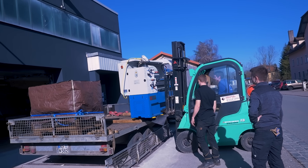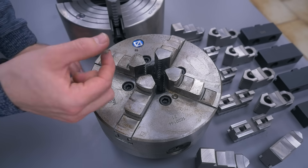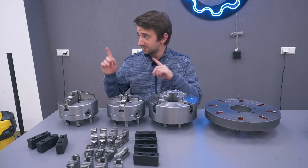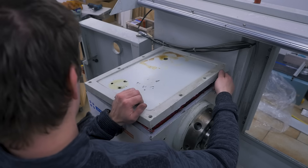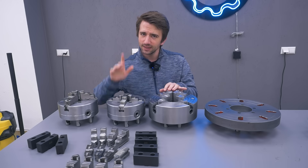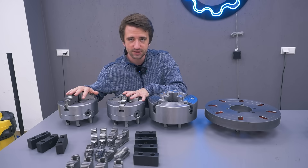I recently bought a used lathe that came with three chucks and a faceplate that weren't in the best condition and needed disassembly and cleaning. Since the main channel video about the lathe already covered plenty of that, I'm doing this work here on the second channel, and then also checking what kind of accuracy I get from these chucks.